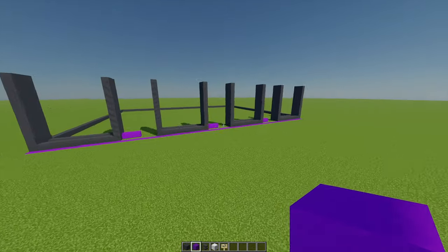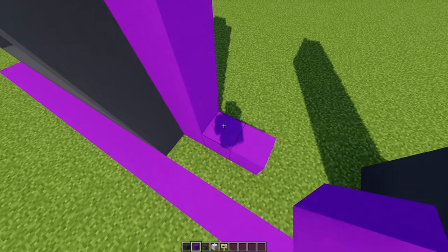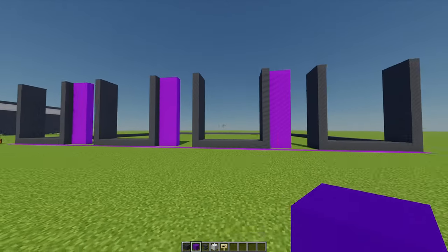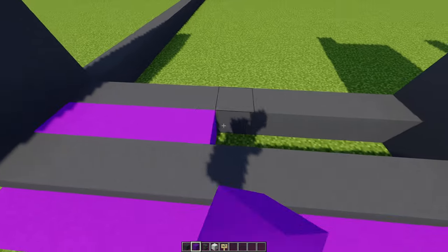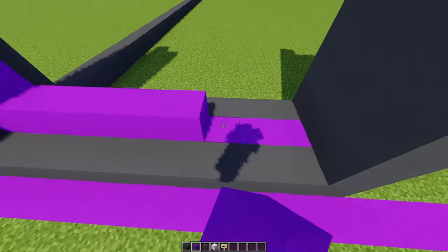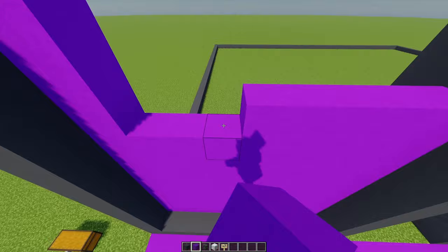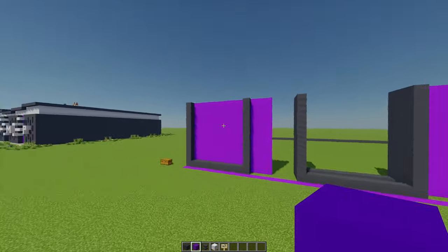Next up, with some purple concrete, all of these three purple walls that we built earlier I'm just going to build these all the way up to the top. Then once all those walls are built up, moving back to this section with some purple concrete, in this hollow section I'm just going to fill this all the way in and then build up this wall all the way to the top. I'm going to repeat that process with the other three walls.